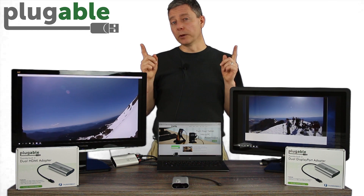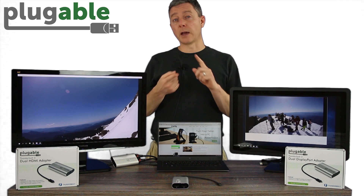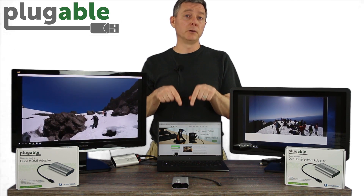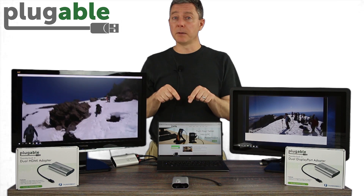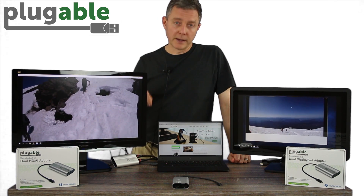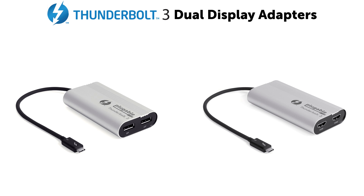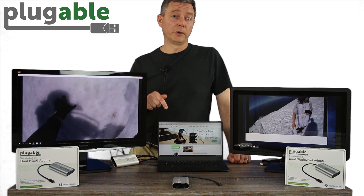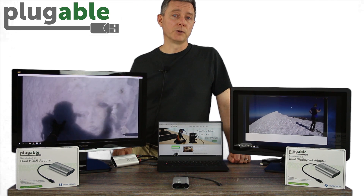So there you go. If you want to drive two 4K displays at full 60Hz performance, and the full performance of your GPU — able to do video, able to do gaming — this is a solution that was never possible before, and is possible now with the Plugable Thunderbolt 3 dual display adapters. We've got the DisplayPort version, we've got the HDMI version, and if you have a Thunderbolt 3 capable system, these are an awesome solution for you.